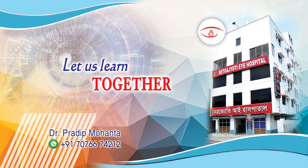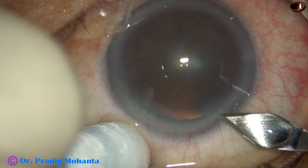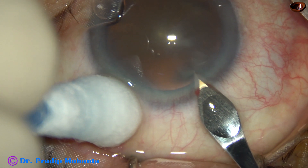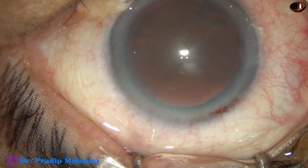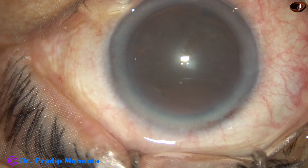Friends, welcome to my workplace at Ranaghat, West Bengal, India. This is a routine phacosurgery and I didn't expect any problem in this case. This is the main incision at mid-limbus with a 2.8 millimeter steel keratome. There is a little bit of oozing of blood from the lips of the wound.